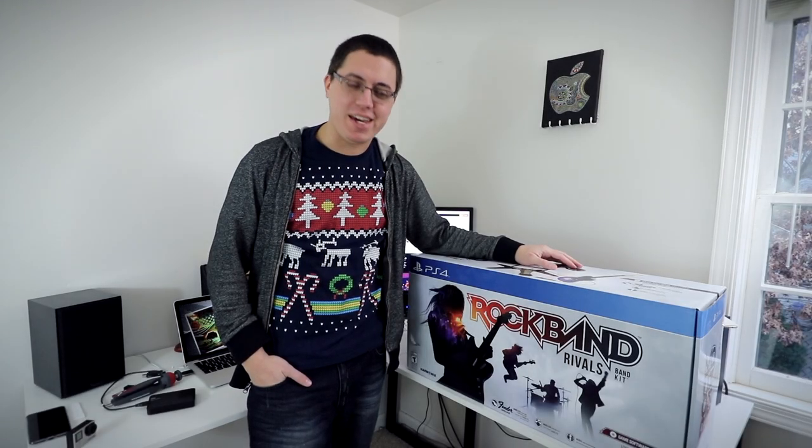Merry early Christmas to me. This is gonna be fun. Hey guys, David DeFranca here.